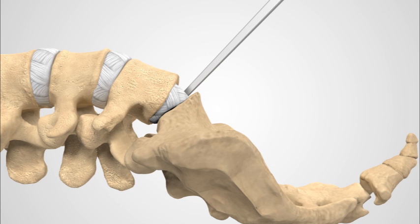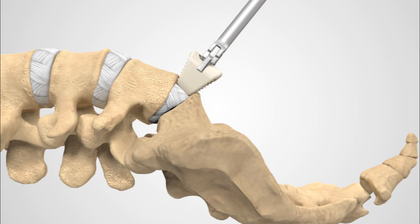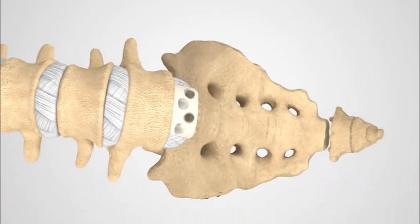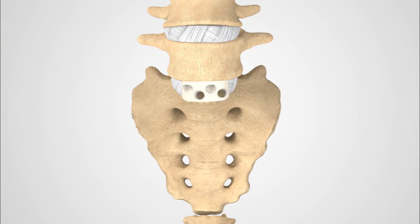Step 3. A spacer is inserted into the space left after the disc is removed. This spacer restores and maintains the disc height, allows bone to grow through, and helps stabilize that segment of your spine.